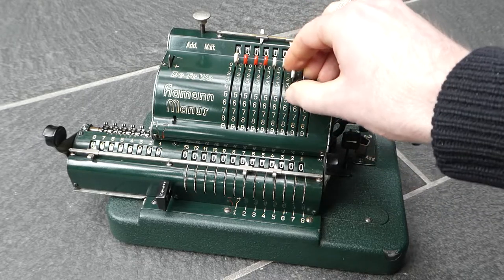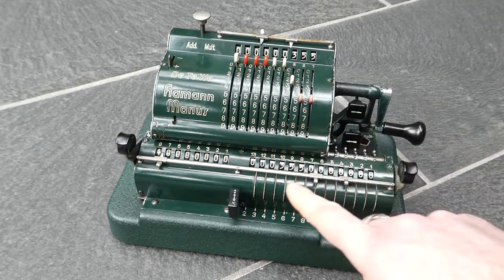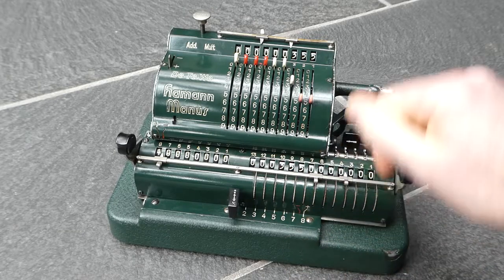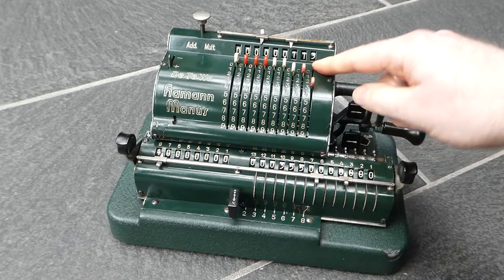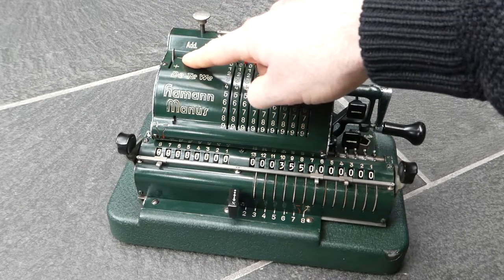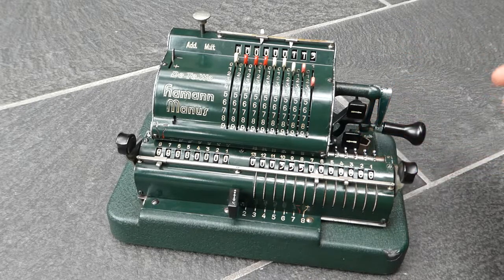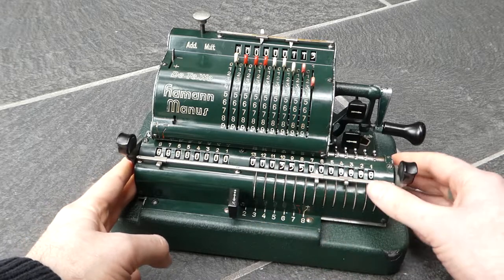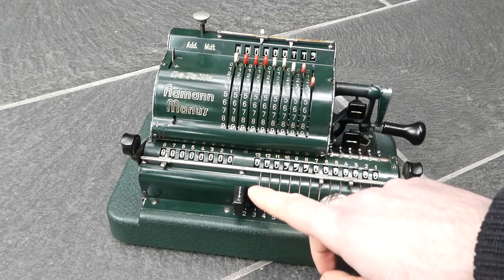First I'll move this all the way to the right. I can also enter a number in the register using these wheels directly to set it directly. I'll divide 355 by 113, the classic approximation to pi. I'll clear the counter and set it to count the subtractions. I don't have to explicitly set it to subtraction mode, but I have to set it into division mode, which is done by pushing the carriage to the right a bit further and pushing in this knob at the front. Now it's in division mode.